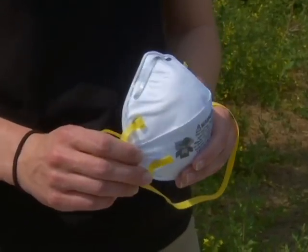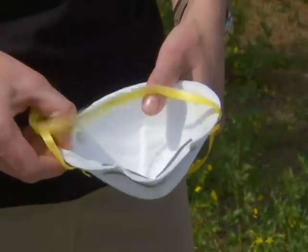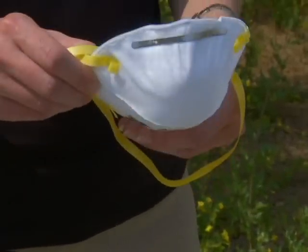Here are some general instructions. Wash your hands prior to handling the respirator and inspect the respirator for tears or damage. If your respirator is folded, open the folds fully.